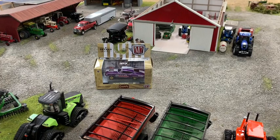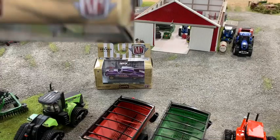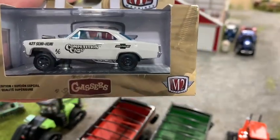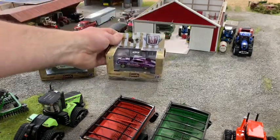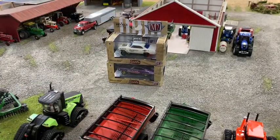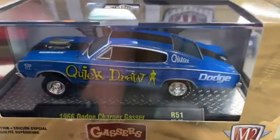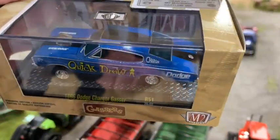Next we got a 67 Chevy Nova gasser — it's a competition cam car, got the ladder bars on it, a little hood scoop, and a blue interior with clear glass. I was looking to see if it had slicks on the back but it doesn't — just standard-sized tires. Then there's a 66 Charger gasser in blue metal flake with a black racing stripe. It's got a blown hemi, and this one does have slicks on the back. Pretty car — I really like that blue color.